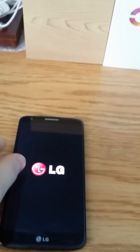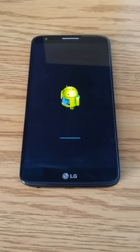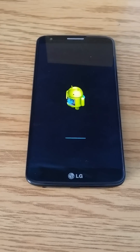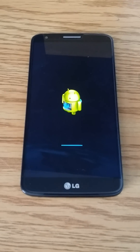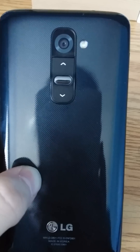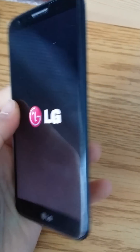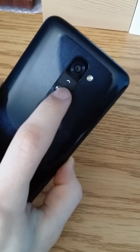And it's going to be factory reset. Now what's unique about this phone is that you have the power button and the volume keys on the back, so that creates a thin bezel and minimal size on the sides, which I really like. And you obviously have a 13 megapixel camera here.